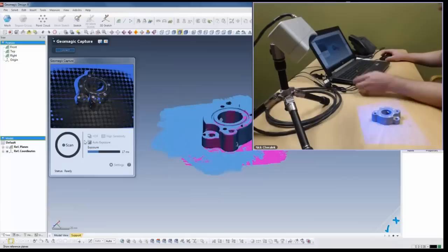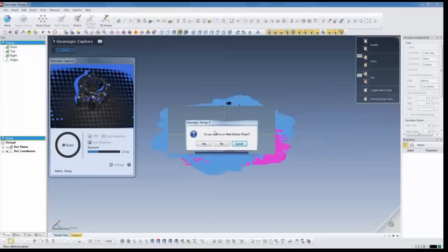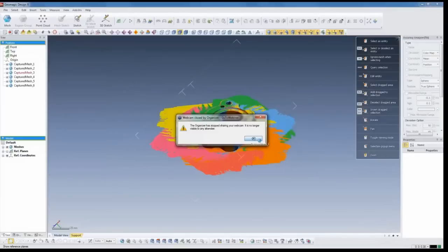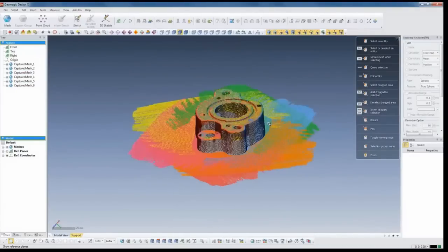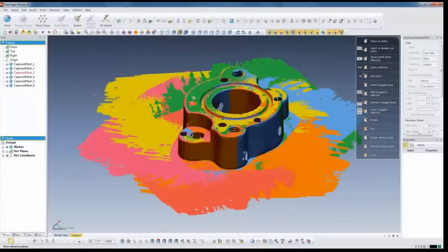I've finished scanning. I'll hit the check box to finish capturing my scan data. I don't need to run my mesh build wizard. What we can see on the screen now is all the different scans - we have six scans shown on the left side. What we need to do now is combine those into a single object. Since we're modeling from the scan data, best practice is to combine all of them together.